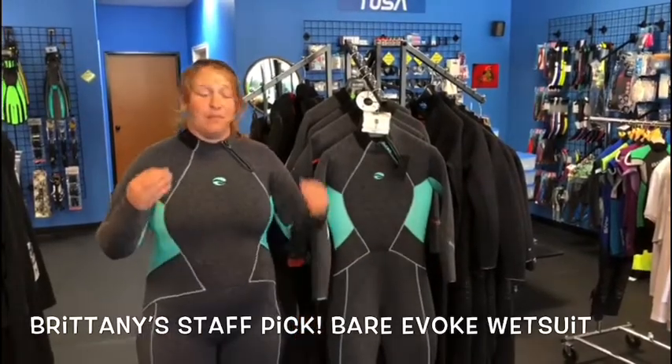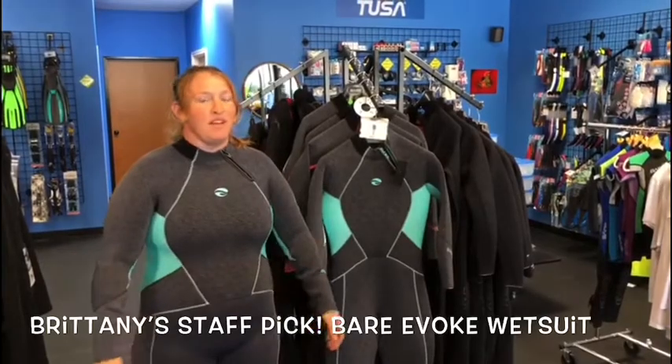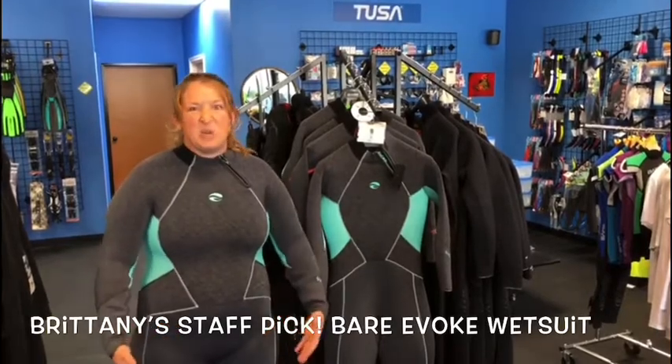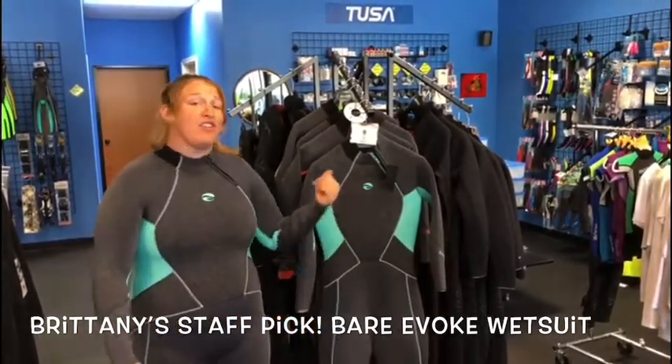My item pick by far is a great wetsuit. Many of you have heard my stories of growing up — when I got certified younger, being a curvier girl, I had to wear men's suits and it was so uncomfortable. So my pick is the Bear Evoke.